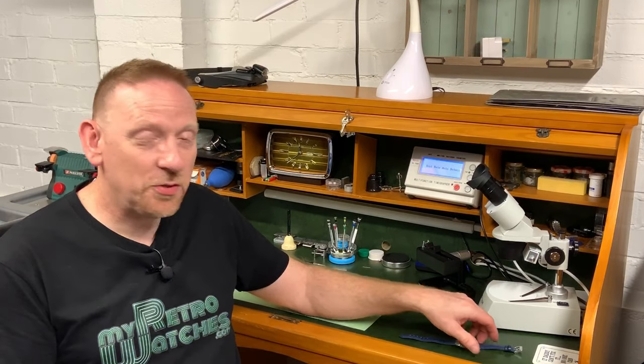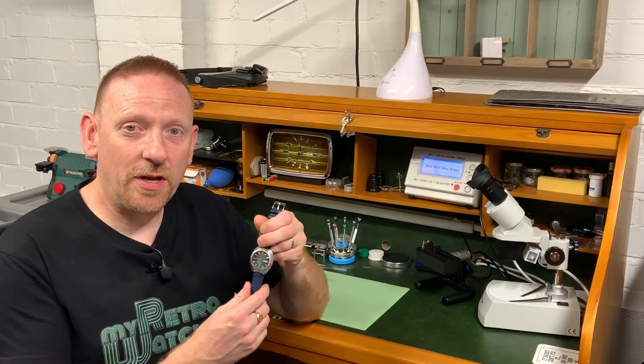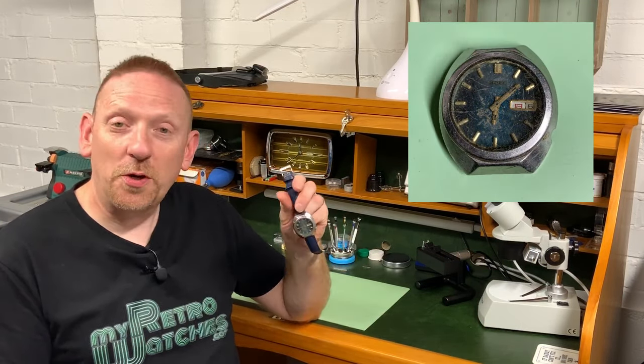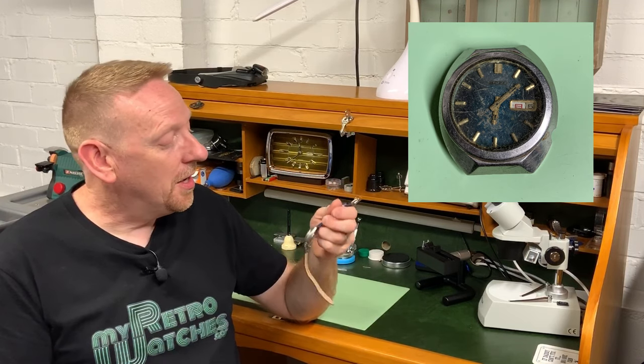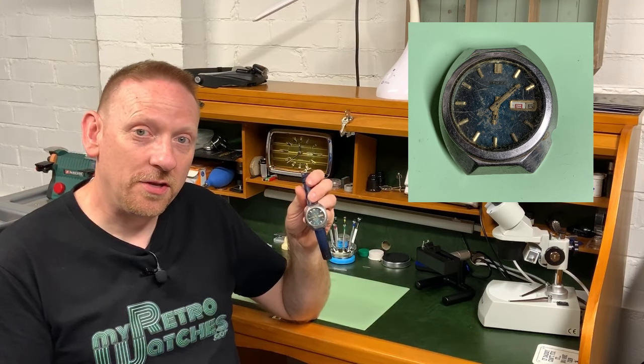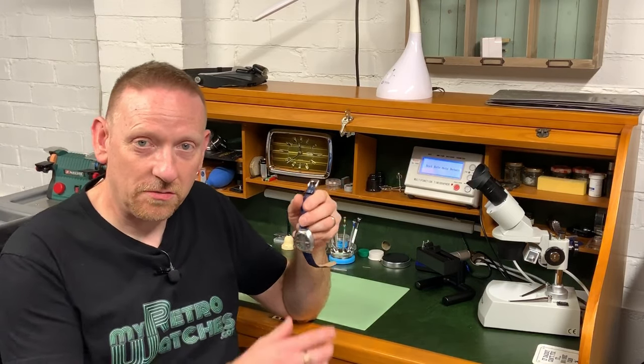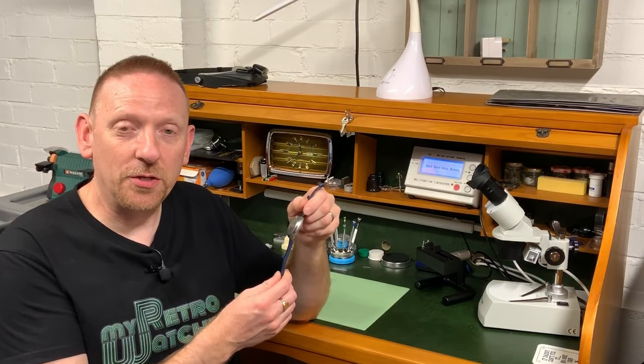Hello and welcome to My Retro Watches. My name is Mike. This video is all about this watch here — what I'm affectionately calling the Rat Watch. Surprise, surprise, it is a Seiko — actually a Seiko Advan, although you'd never know that. It's a 6106 movement, which is quite a nice movement. It's got hacking and plenty of jewels.